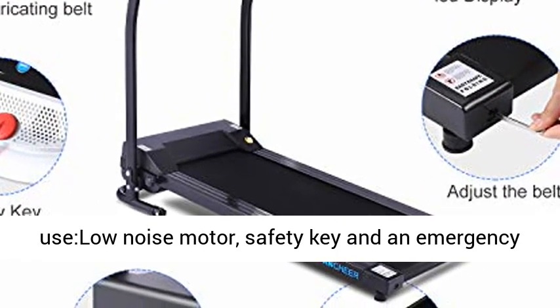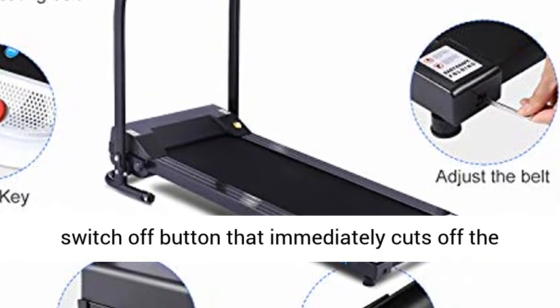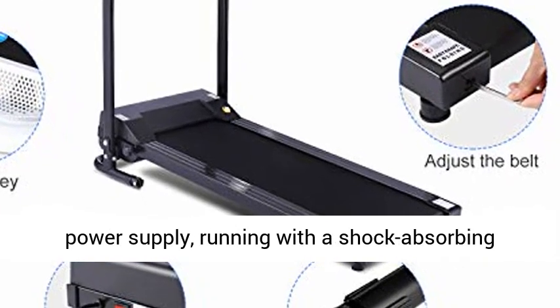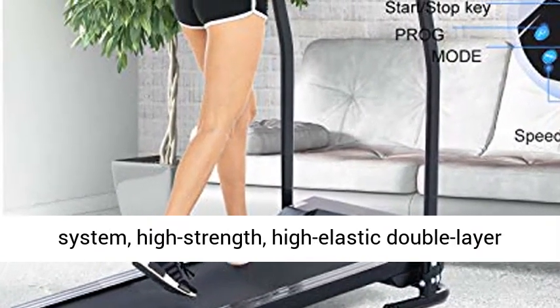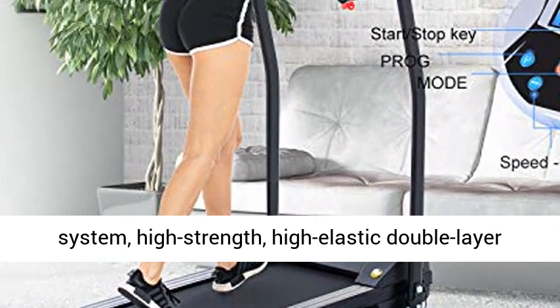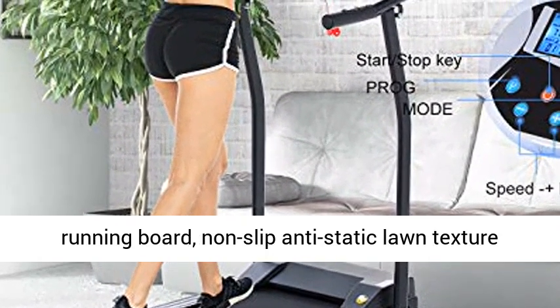Quiet and safe to use — features a low noise motor, safety key, and an emergency switch-off button that immediately cuts off the power supply. Runs with a shock-absorbing system, high-strength, high-elastic double-layer running board.